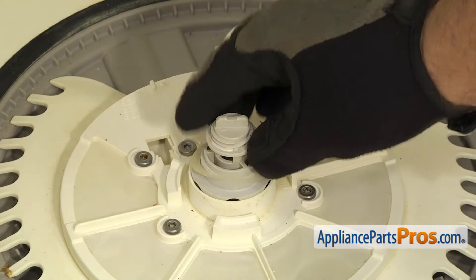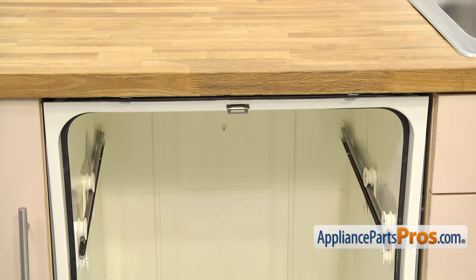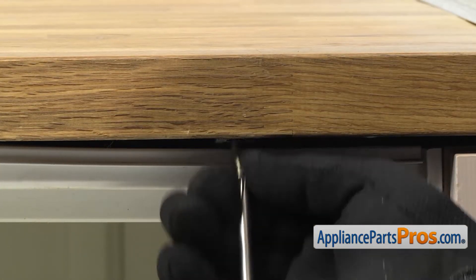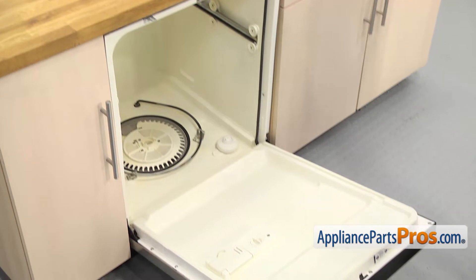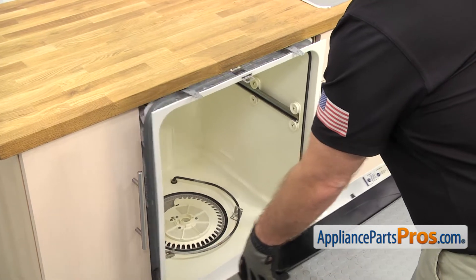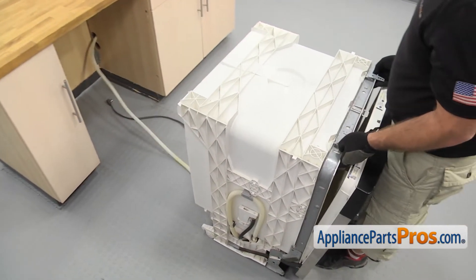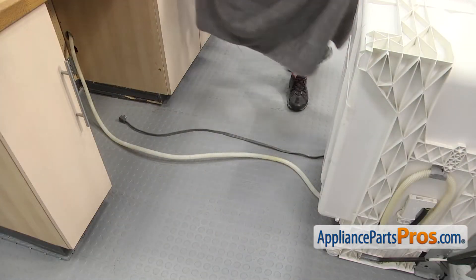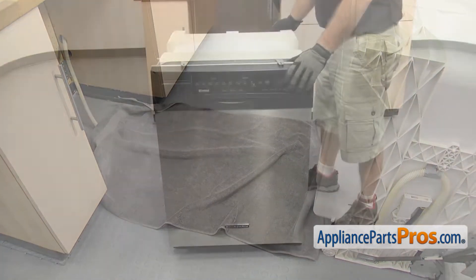Now we can reach in and pull out the lower wash arm support. Make sure you don't lose this washer. Once you have it out, you can set it aside. Now we can use the Phillips screwdriver to take out the screws that hold the dishwasher to the countertop. Once you have the screws out, we're going to lift up on the door and use it to carefully pull the dishwasher out of the cabinets. Once you have it out, grab it by the frame and pull it out the rest of the way. Once you have it all the way out, you can close the dishwasher door so we can lay it on its back.